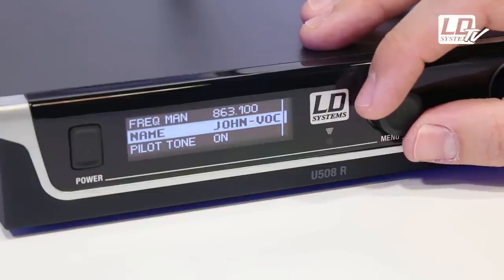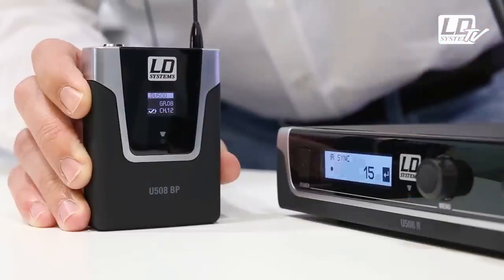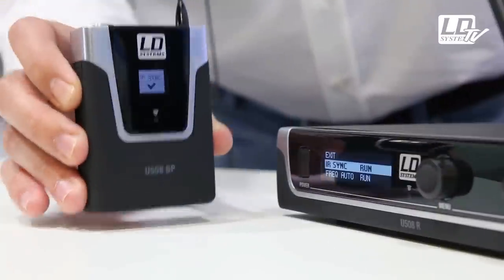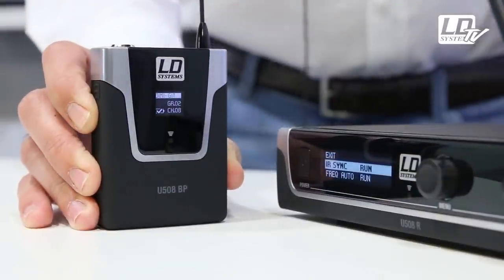For instance, you can synchronize the transmitter and the receiver in just a few steps. Enter the sync menu, hold the transmitter in line of sight with the receiver, and the infrared signal from the receiver automatically synchronizes the transmitter to the selected frequency.